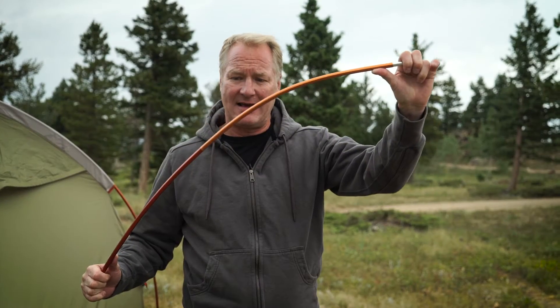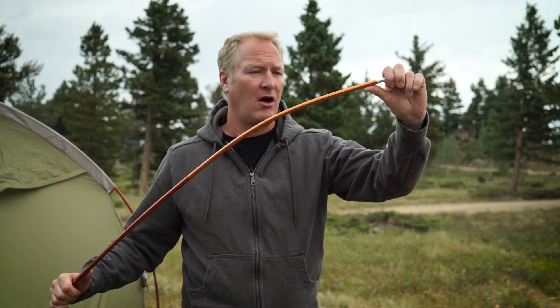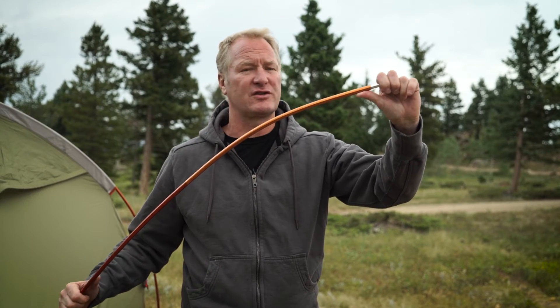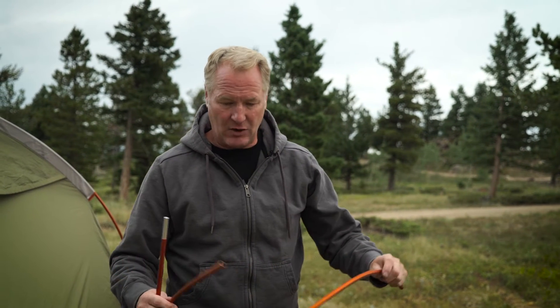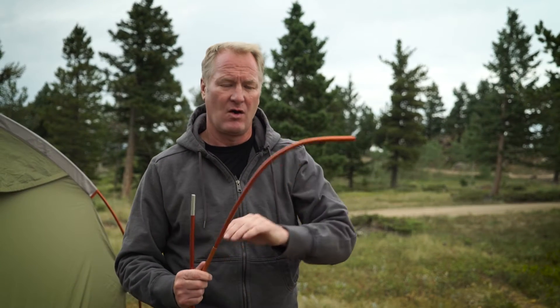You can see there, we've got a good bend in it. And that's where it will settle into over time — 10, 20, 30 uses of your tent, that's where it wants to be as well. Sometimes we'll get the odd section like this one here, for example, where we've got a good hard curve in there.